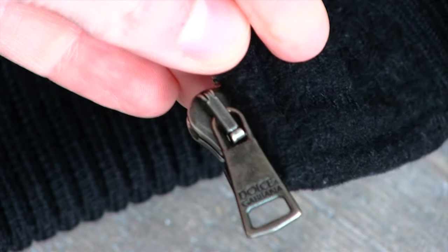They're decent zippers. Balmain uses Lampo, and I find Lampo are a little bit easier to use, but not by much. These Rokangi zippers are actually also used by Tom Ford, Givenchy, and Saint Laurent — they're all done by the same people.